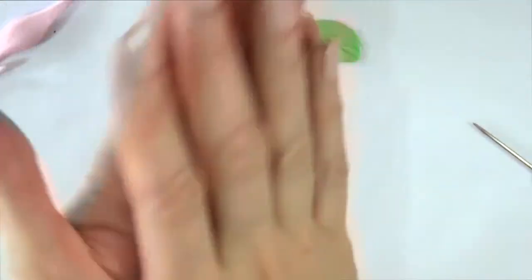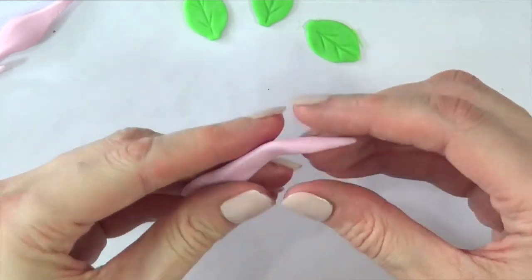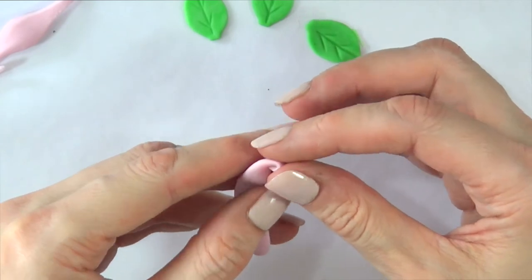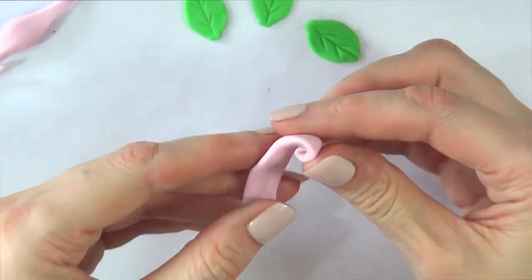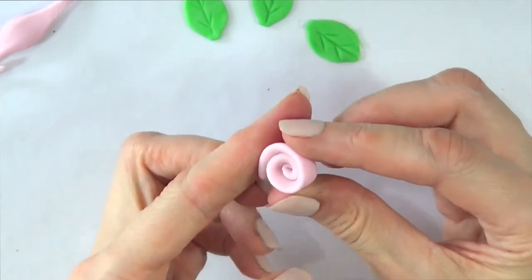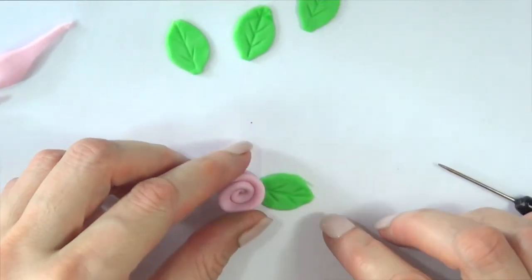As far as the roses go, I'm just going to grab a small piece of fondant and roll it, then squeeze it towards my hand and roll it like this — almost like if you were making a cinnamon roll. These roses are pretty easy and simple to make. Later on I'm going to be showing you how to make more realistic roses, but I think this looks cute as well.